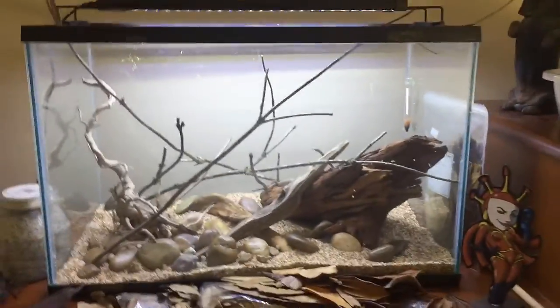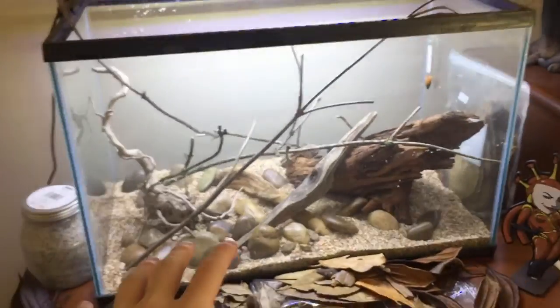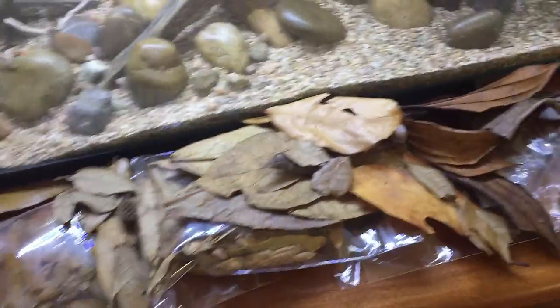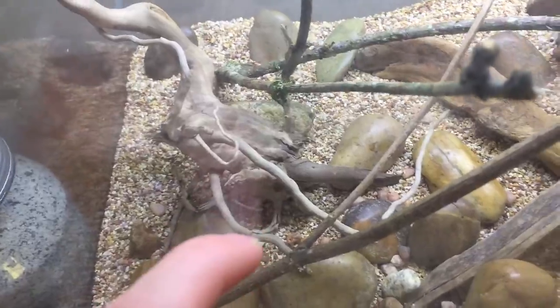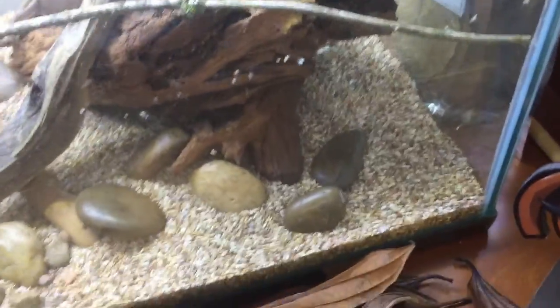Now we got our branches going on here. They'll probably get moved around as we go, but I kind of like what we got — some popping out of the top there, that looks cool. Just leave it like this for now and figure out what we want later. But right now we're gonna put some leaf litter down. Everything's pretty much gonna float back up when we submerge it with water. What I'm going to do is glue some of these rocks to particularly the spider wood and these two small pieces of driftwood in the middle.